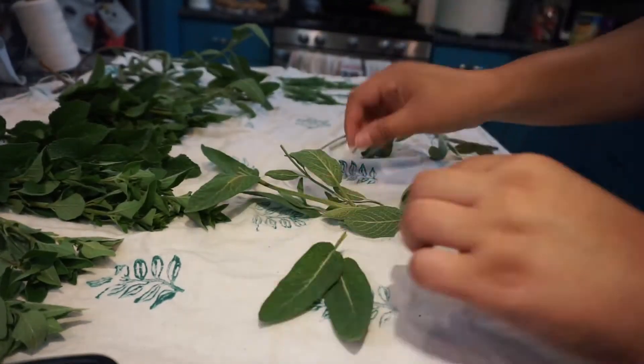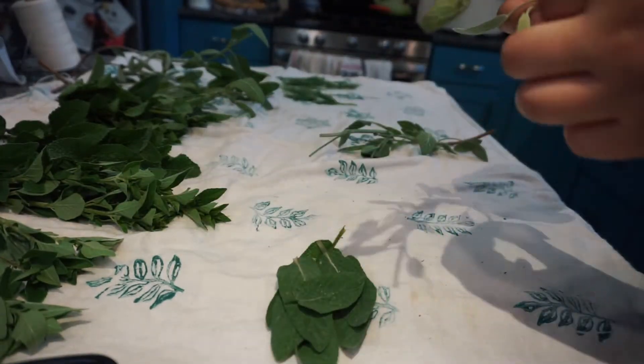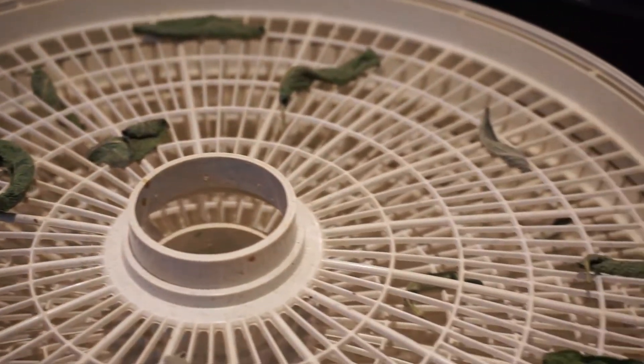I also dried some sage leaves in the dehydrator. I removed the leaves from the stems and placed them onto the trays just like before. They took about a day to dry as well.